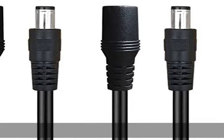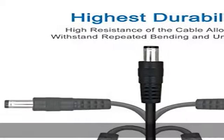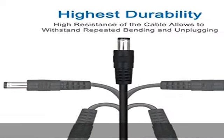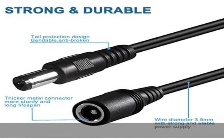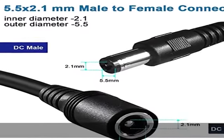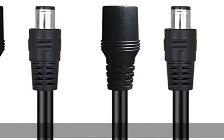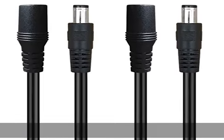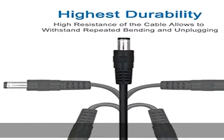About this item: 2.1 x 5.5 mm DC 12V power extension cable for CCTV security cameras. What you get: two packs, 3-4 ft DC extension cord, 2.1 mm x 5.5 mm male to female, color black, 100 percent brand new. Ideal for LED light strip, rigid strip LED signage, and CCTV security camera, IP camera, DVR, standalone audio.